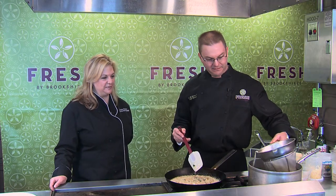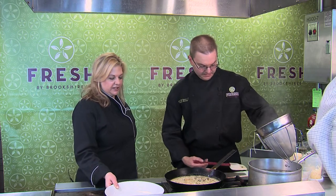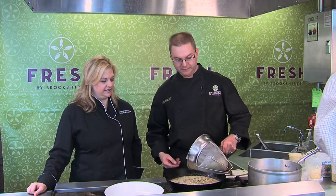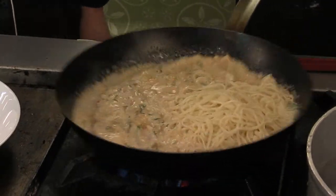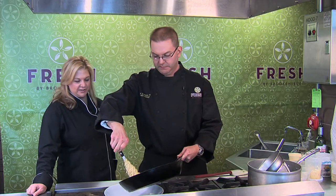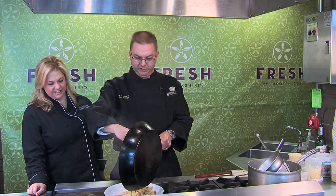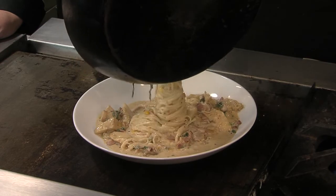That looks great. I think we're just about ready — we are ready. Here's a plate for us. Got some good hot pasta here. Add this through. The pasta itself thickened around the sauce. Oh, that's great. Don't burn my other hand while I'm doing it. I think we can roll with that.